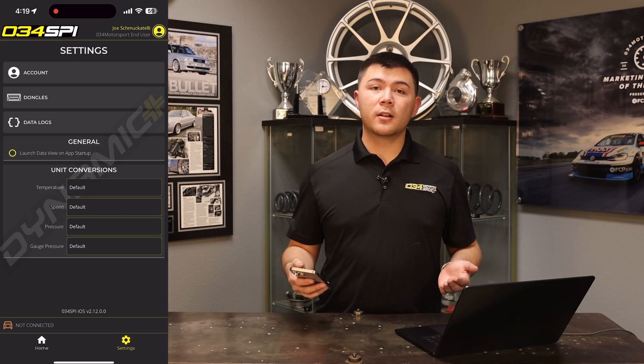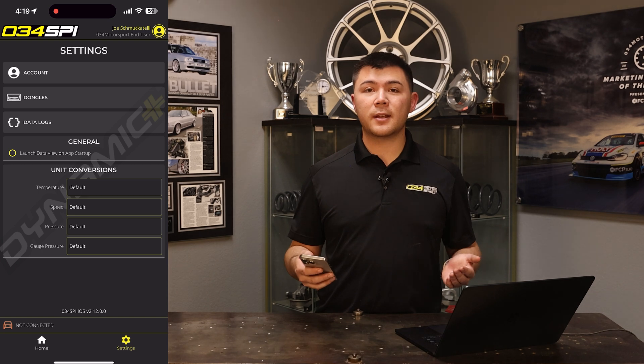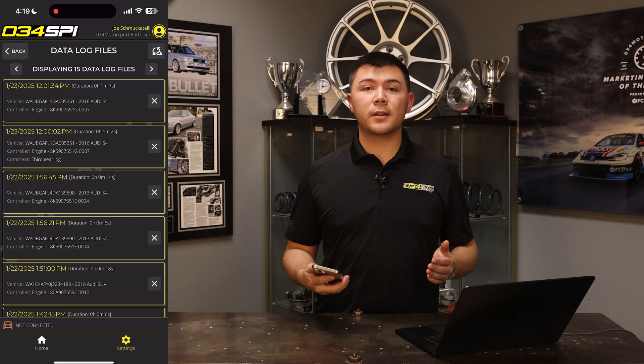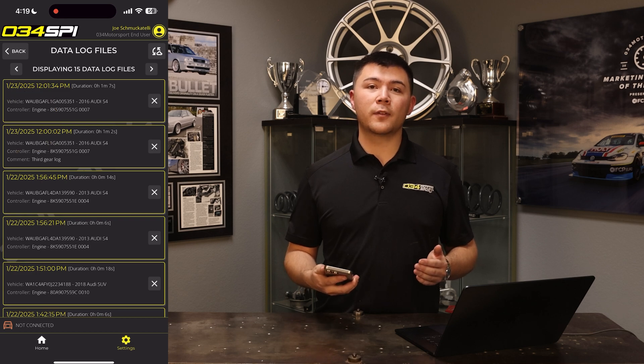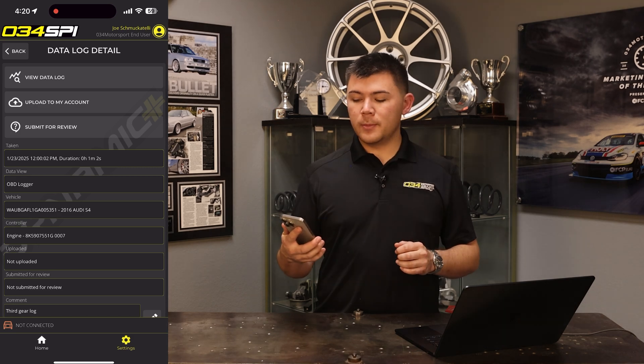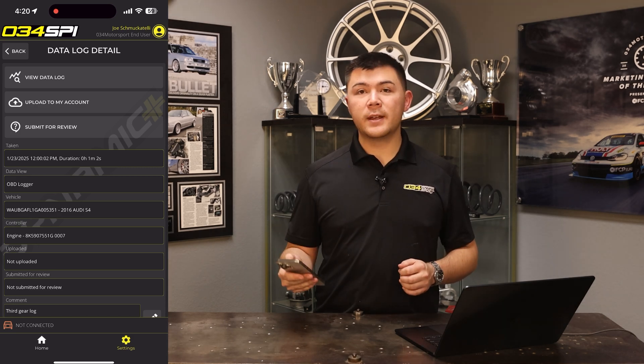Now that you've recorded your datalog, let's go over how you can review it on 034 SPI or send it to 034 Motorsport tuning support. Once you've recorded the datalogs, navigate to the settings tab on the far right side of the app, then press Datalogs. You'll see all of the datalogs recorded on your flashing account. Select your third gear pull, and you'll be prompted with a few options: view the datalog, upload to your account, or submit for review.